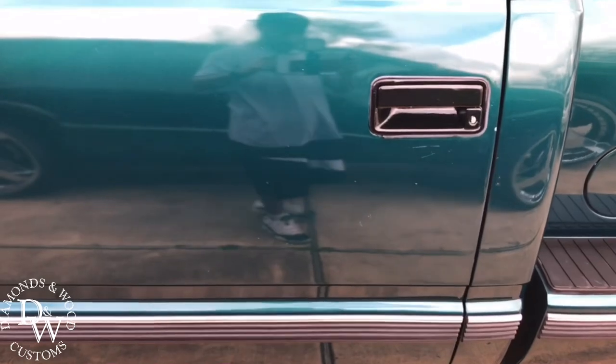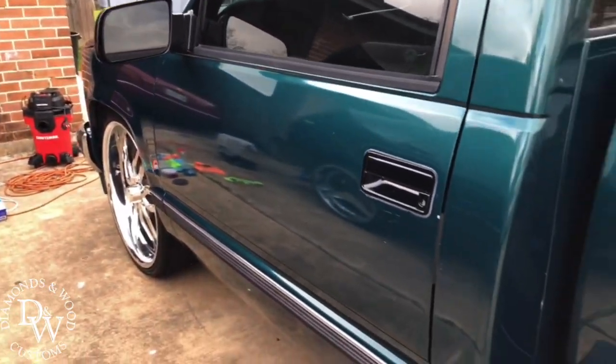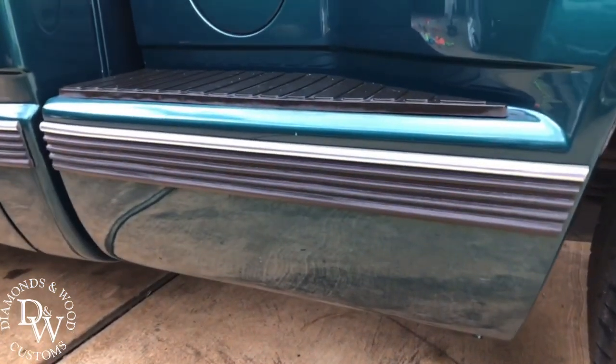Got the side mirrors and door handles painted up. Came out good — really like the quality of the moldings too.